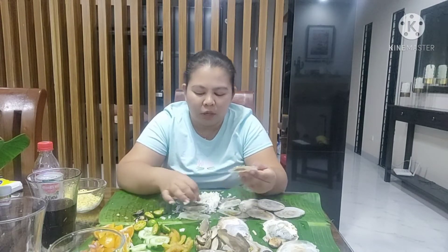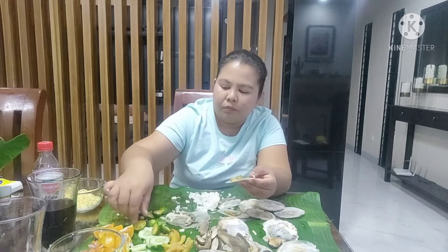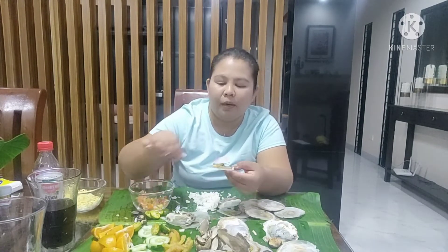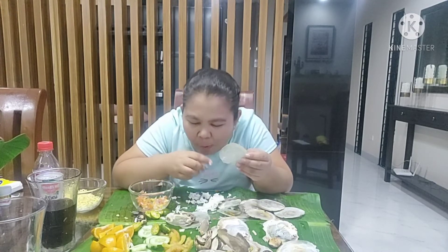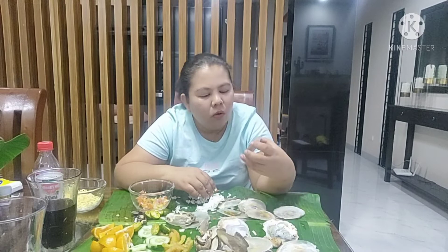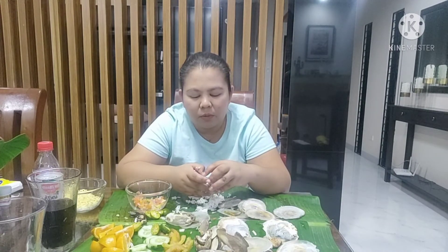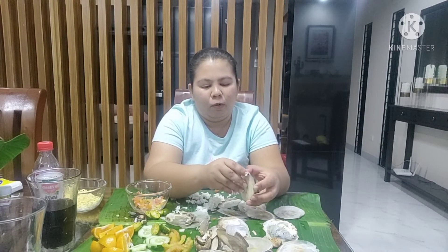Malapit maubos — nabasog na ako sa kanin. Parang meron pa. Dito ko na ito sa balapit, layo eh. Dito yung sa isang lotuan, dito siya overcook — malapit doon sa isang direct sa heat. Okay to, marupok.